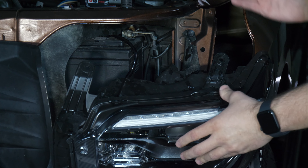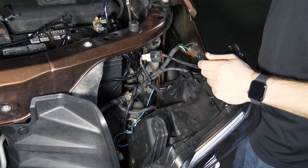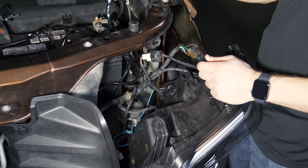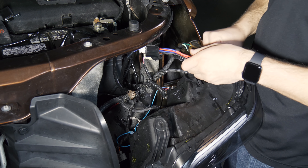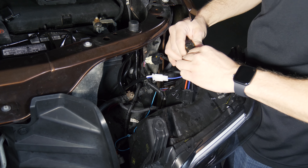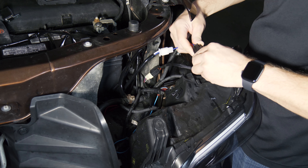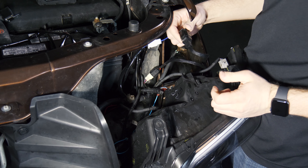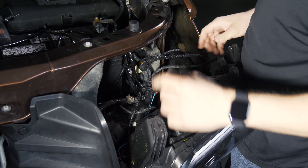Honestly, I wouldn't even pull it all the way out of the vehicle — leave it right here. On our truck we've got bi-LED headlights installed with an adapter harness; you might have the same thing or bi-LEDs from the factory. Whatever the case, go ahead and unplug your factory H4 connector, plug this end of the adapter in right here, and plug the other end into either your headlight or your headlight adapter kit. That's all there is to it — go ahead and stuff the headlight back in the truck.